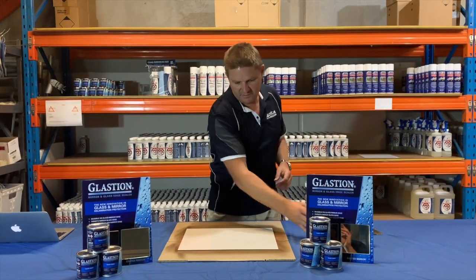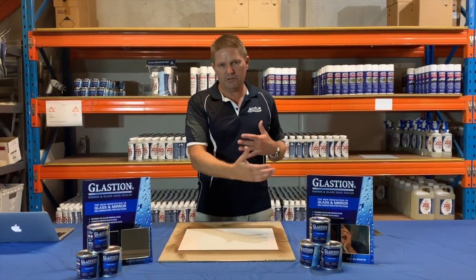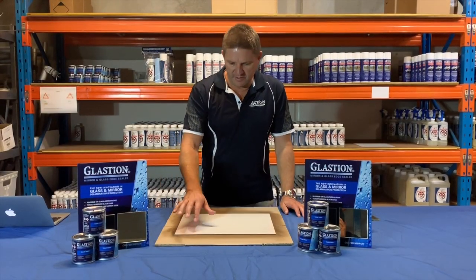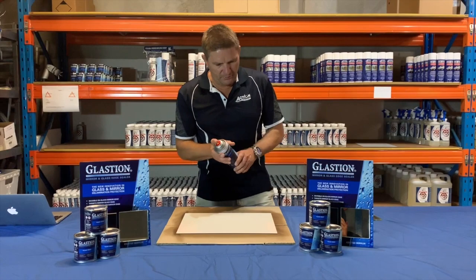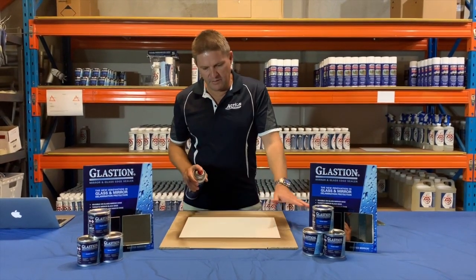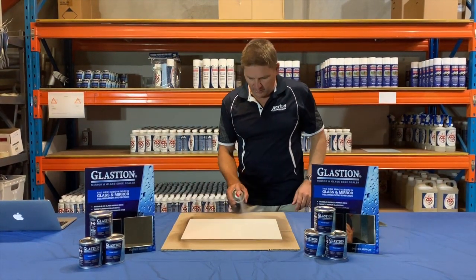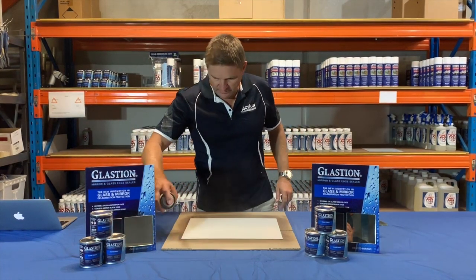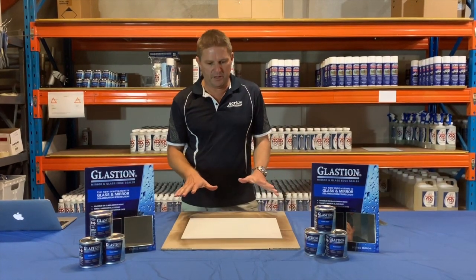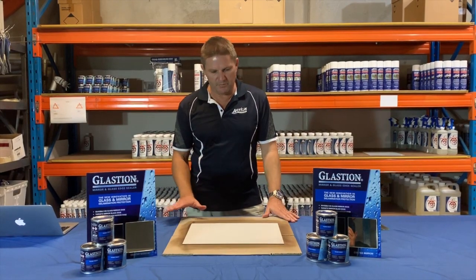An aerosol can like this would do a number of mirrors, and even if you're buying furniture with mirrors, you can continue to coat them as you purchase them. It's been 20 minutes again and it's dry, so the third and final coat just goes on the edge. We recommend two heavy coats on the back — including the edge — and then a final third coat just on that sharp edge. Once it's had the three coats, leave it for an hour and a half to two hours before putting it on the wall and it'll be perfectly dry.